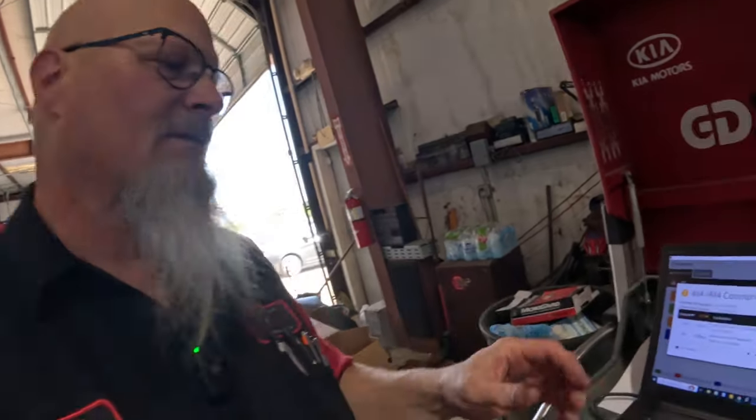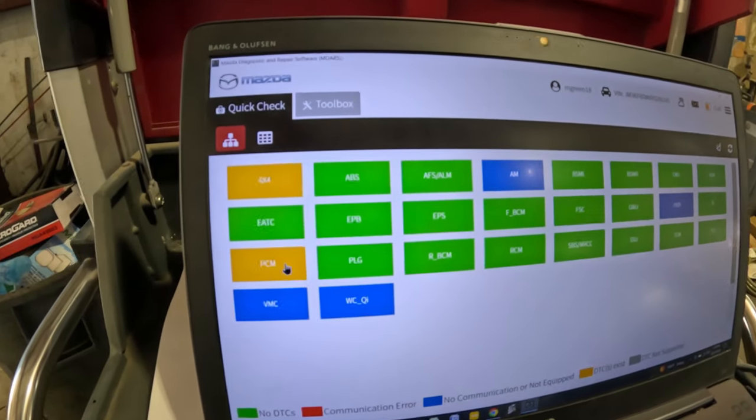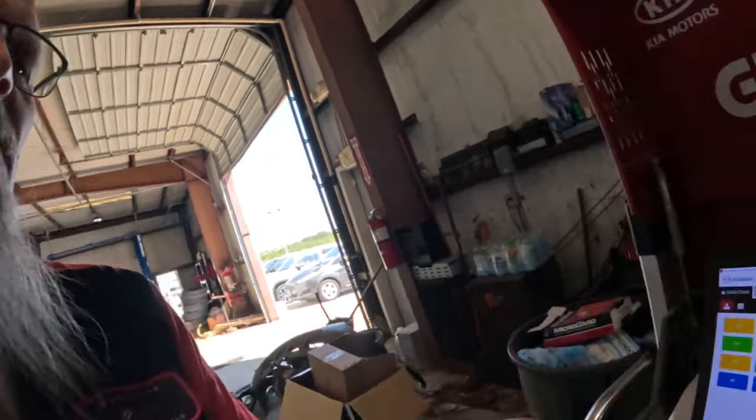Those codes set because I had the key on with connections unplugged, so we can't really trust any of this. The vehicle did come from the body shop and they did some work on it — who knows what they put on for the exhaust. So instead of going by this, I'm just going to go ahead and clear these codes.